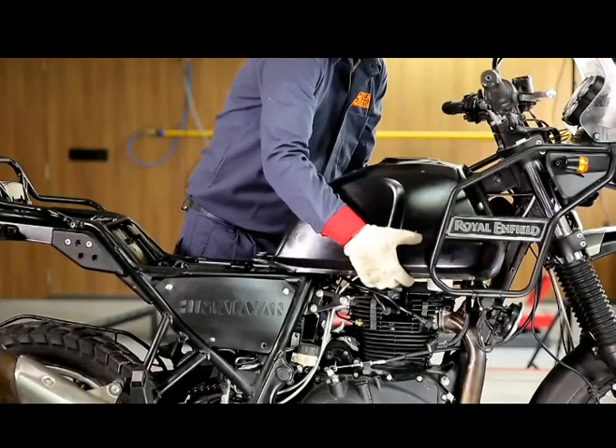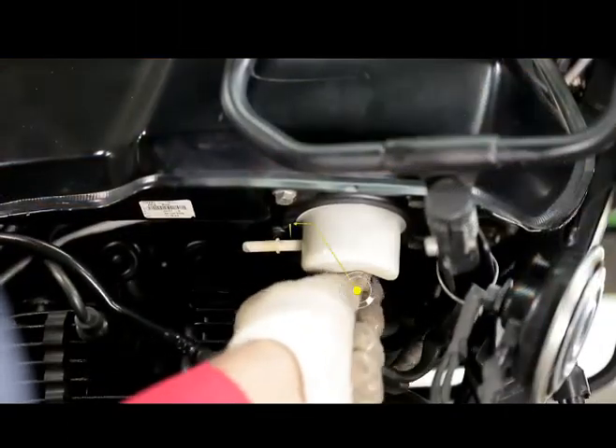Once it has been thoroughly inspected, reinstall the fuel tank and the seat.